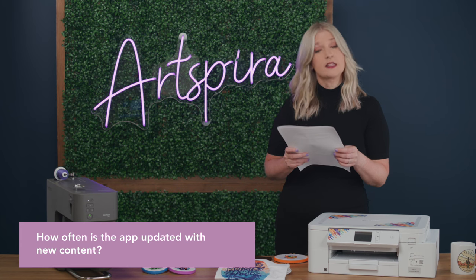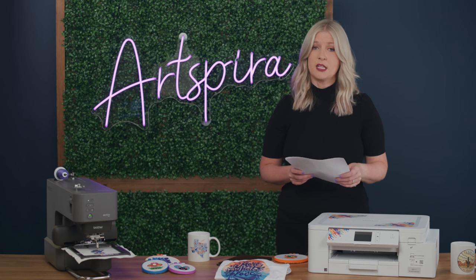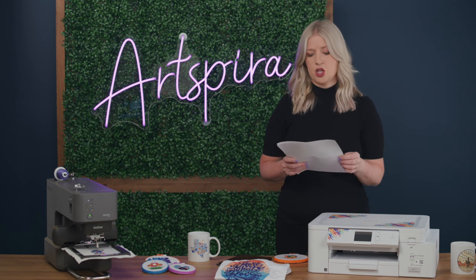How often is the app updated with new content? Artspira is updated pretty regularly. Every week you'll see new magazines, new projects, and new designs uploaded into the application.